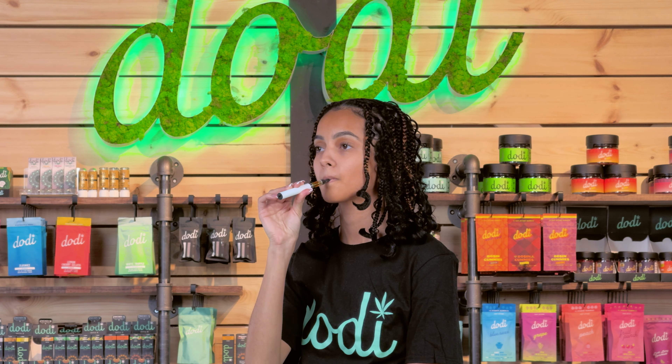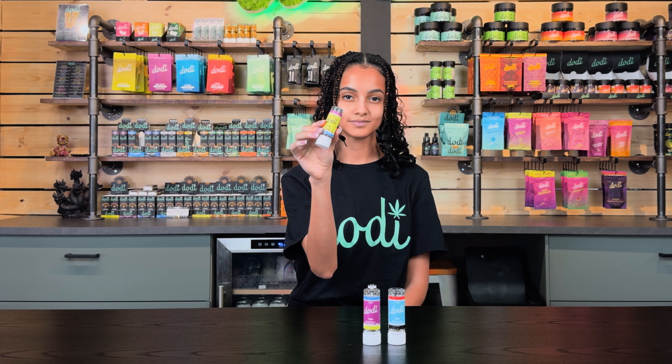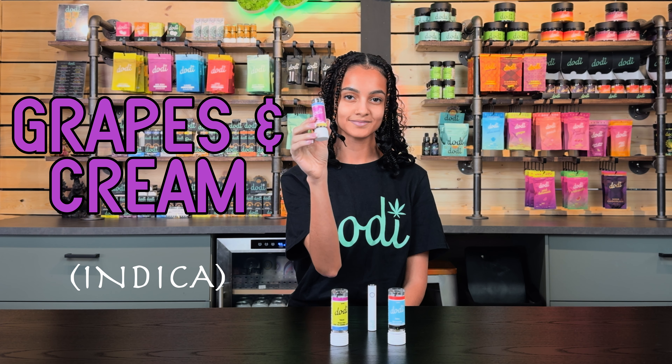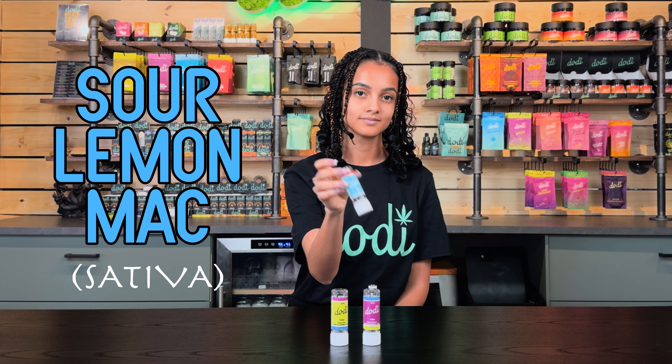Today, learn about Doty's newest product, the DHC a-diamond cartridges. These 1-gram carts are the Banana Runtz Hybrid, the Grapes and Cream Indica, and finally, the Sour Lemon Mac is the Sativa.